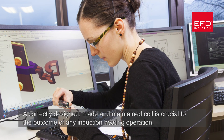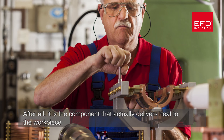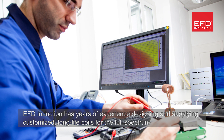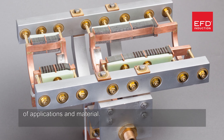A correctly designed, made, and maintained coil is crucial to the outcome of any induction heating operation. After all, it is the component that actually delivers heat to the workpiece. EFD Induction has years of experience designing and supplying customized, long-life coils for the full spectrum of applications and materials.